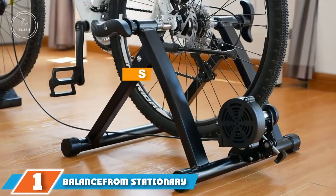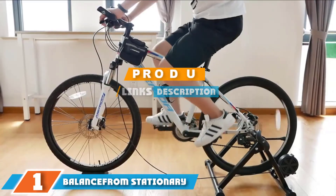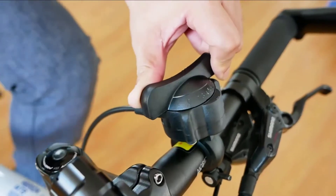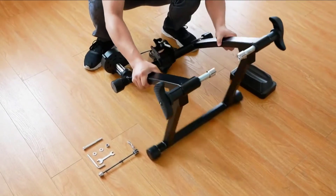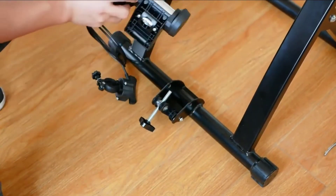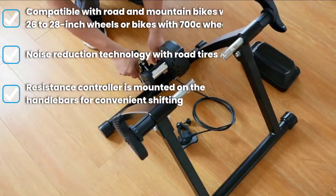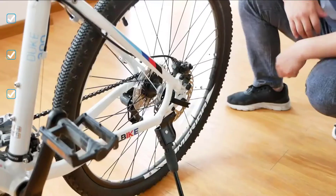At the first position of our list, we have the Balancefrom Stationary Bike Stand. You can easily install and release your rear wheel on this stand, which creates a more user-friendly experience. A quick release clamp secures your rear wheel into place and holds the bike steady as you ride. Whether you are cruising or gearing up for interval training sessions, you will have a choice between eight magnetic resistance levels, with the resistance controller mounted on the handlebars for convenient shifting.